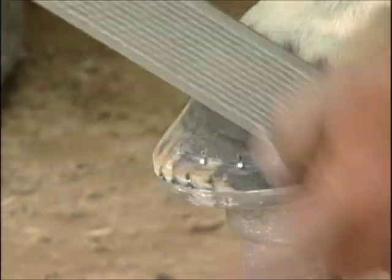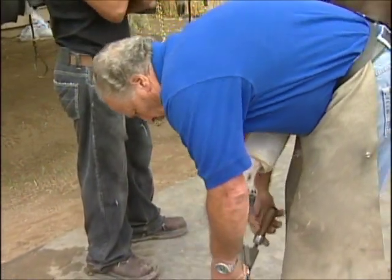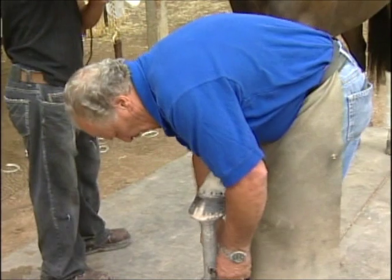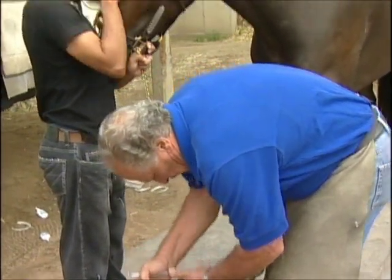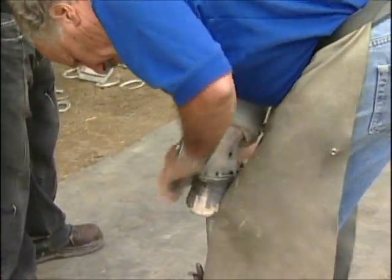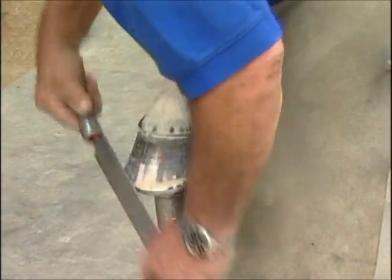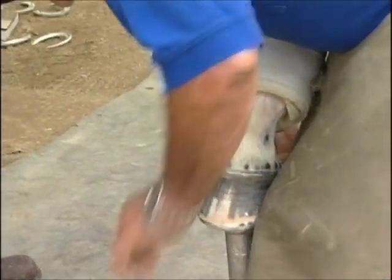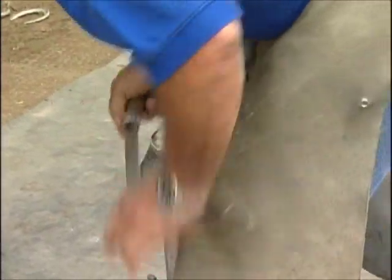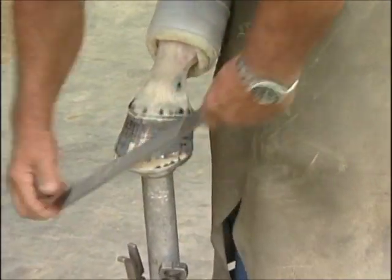You can see the difference now between this hoof when I'm done and the other hoof that has four or five weeks of growth — the difference in the balance of the foot. When she runs this afternoon, her feet will be at the proper breaking point when she goes to break over. You can't make them run faster, but you can make them run as fast as they can run by getting that balance correct. And that's the whole key.